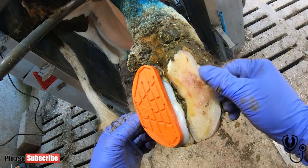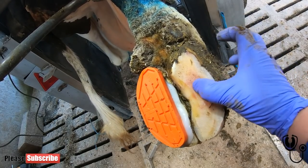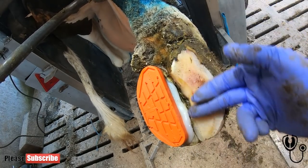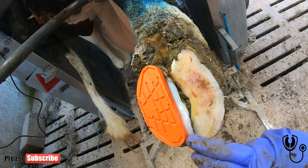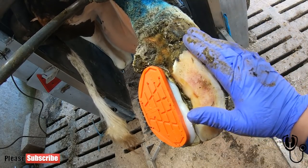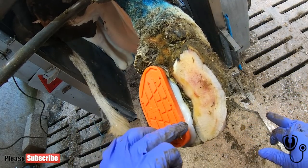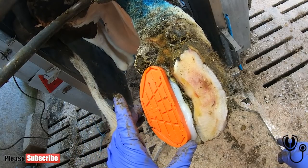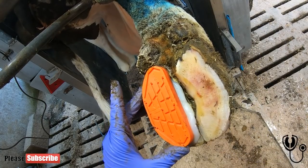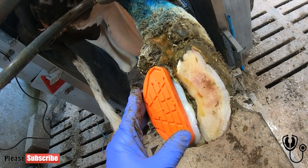Starting this video I didn't think this cow was going to have healed in one go, but it appears she has. It is still soft here — you can see the sponginess as I push down — but it is good, sound horn, so we're not going to touch it anymore. We want to leave it as intact as possible, but we don't want it insulted further. The block is going to lift this claw off the ground and the healthy claw should take 95 to 100% of the weight. This will be removed in two to four weeks, and by then this should have hardened up and she'll be good to go.